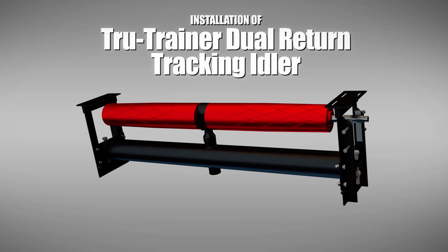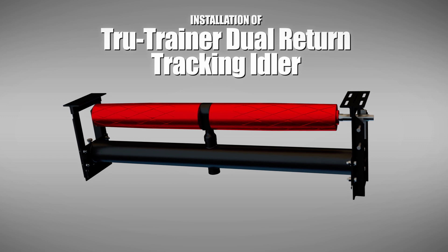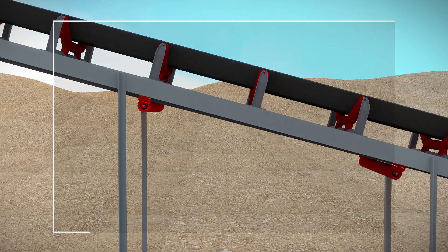Here are specific instructions on how to correctly install the True Trainer Dual Return idler. After identifying the problem area, prepare to install the True Trainer Dual Return as follows.